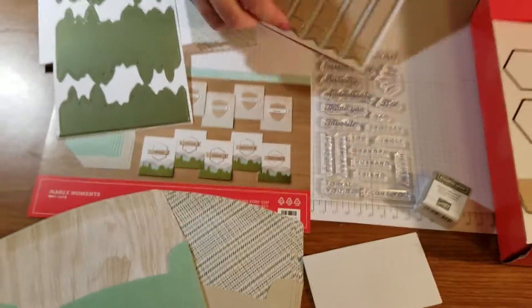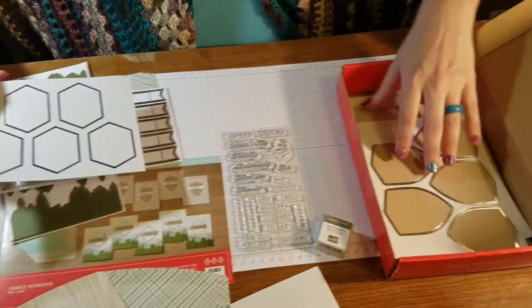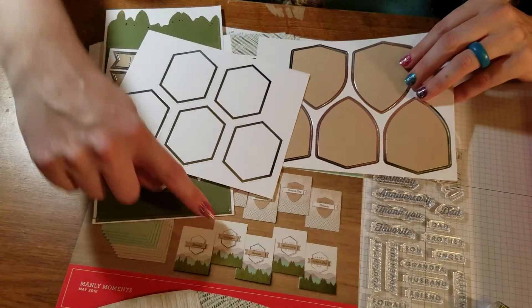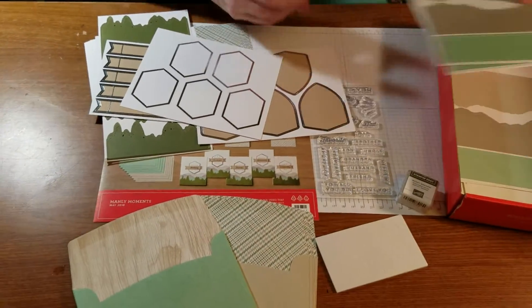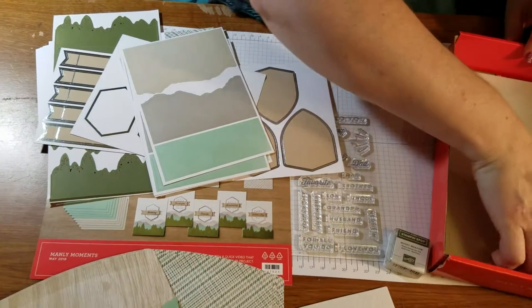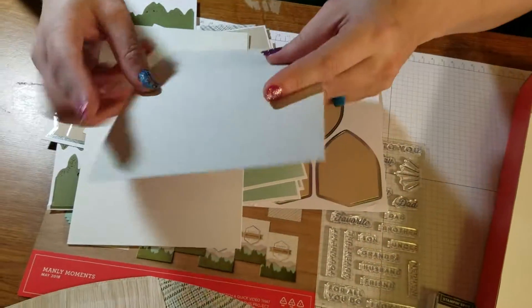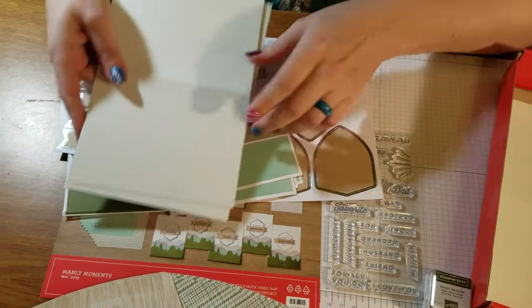They've got some banner punch outs, you can see there. Here are some badges and different punch outs for the card faces. Lots of punch outs — this is great because you don't have to cut these things out yourself.